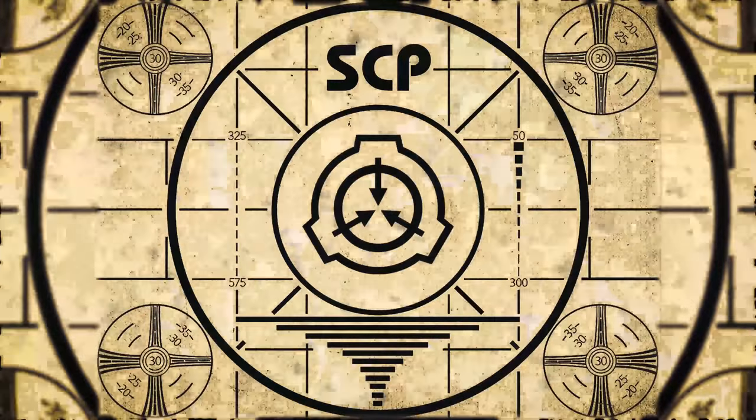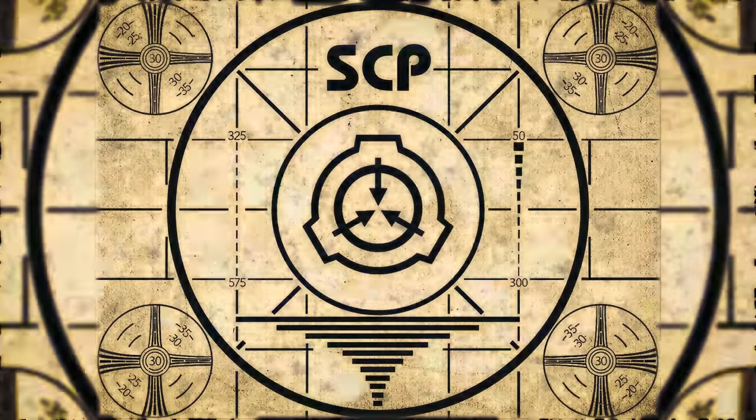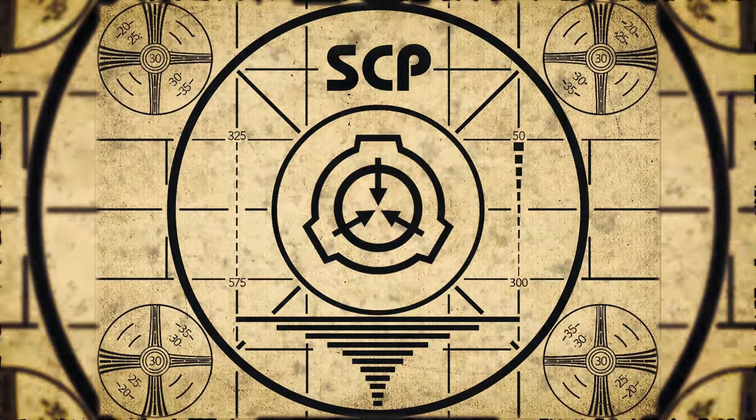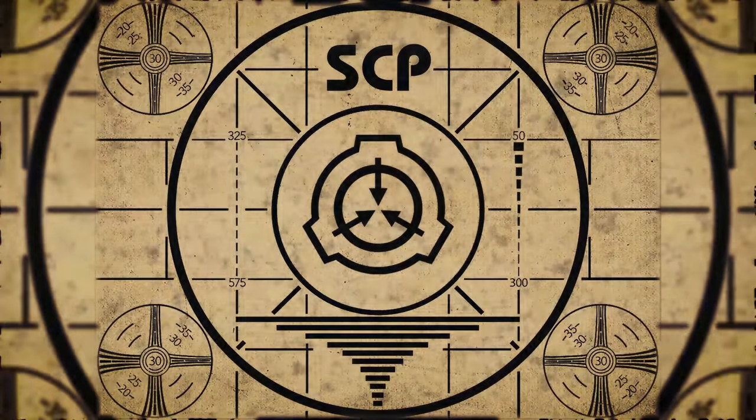Lesson complete. If you missed the previous orientation, go watch SCP-317 Cretaceous Physicist right now, or for the complete course, watch this playlist.